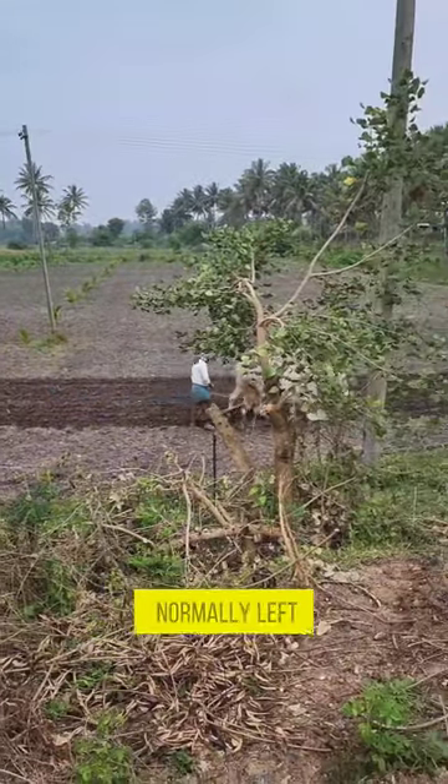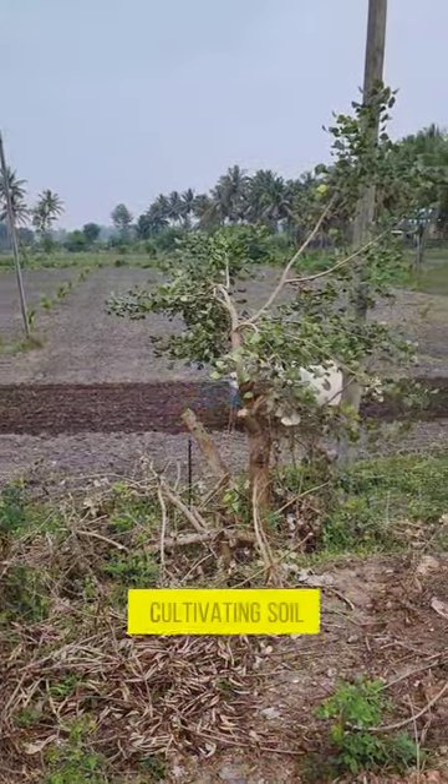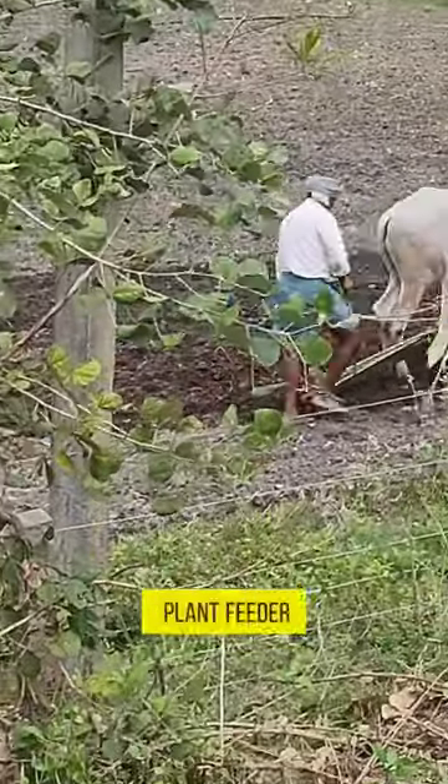a plowed field is normally left to dry and then harrowed before planting. Plowing and cultivating soil evens the content of the upper 12 to 25 cm layer of soil, where most plant feeder roots grow.